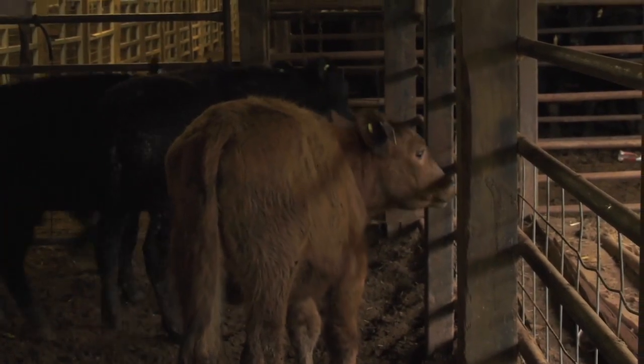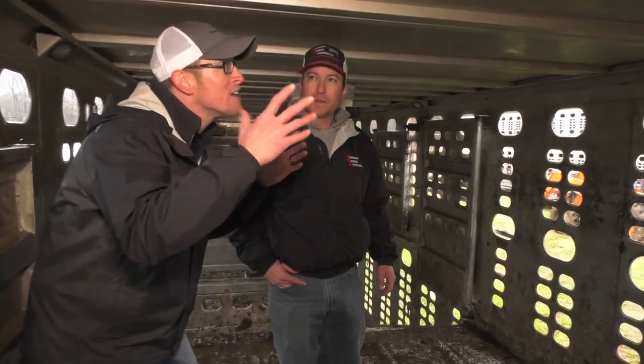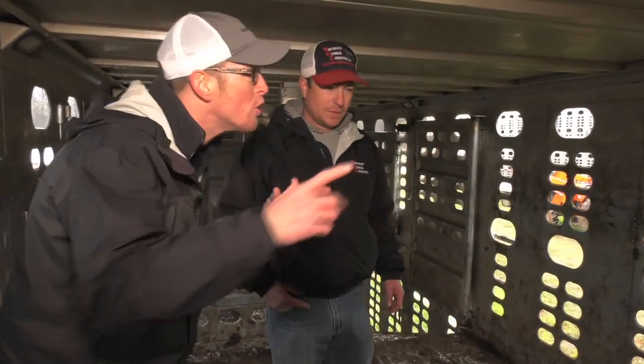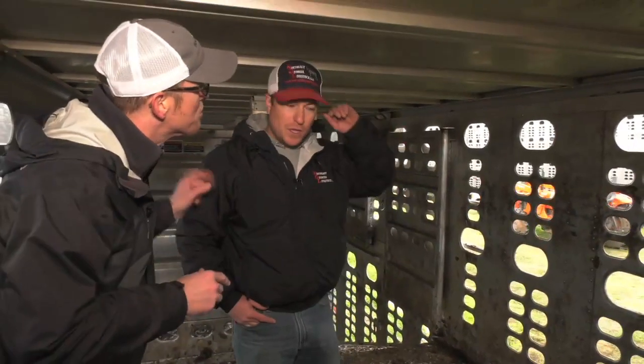And I love that you talked about making sure their stress level is down because that's something we talk about quite a bit — we want to keep it low stress. So Jake, we're standing inside of a 53-foot tractor trailer that they're putting the cows in. I've never been in one of these, pretty cool. When you're looking at something like this before you load the cows on, what are you looking for to make sure it's a safe place for them?